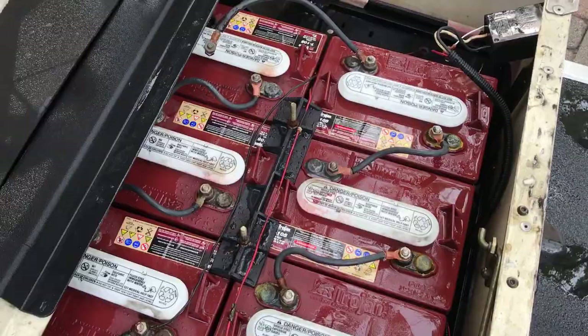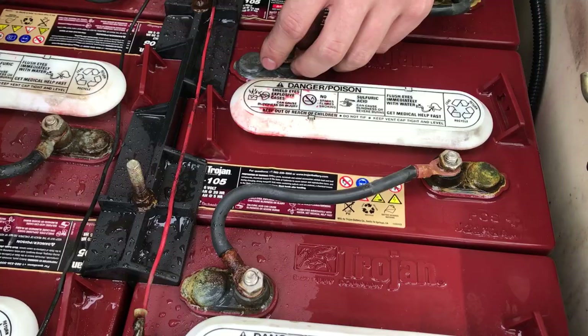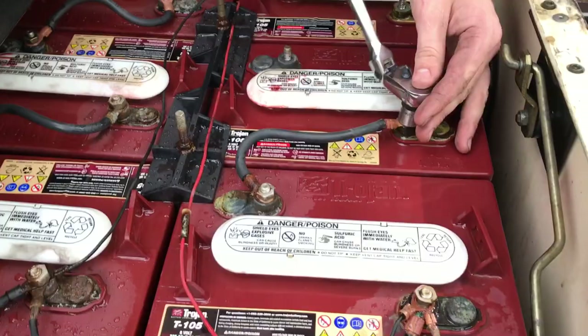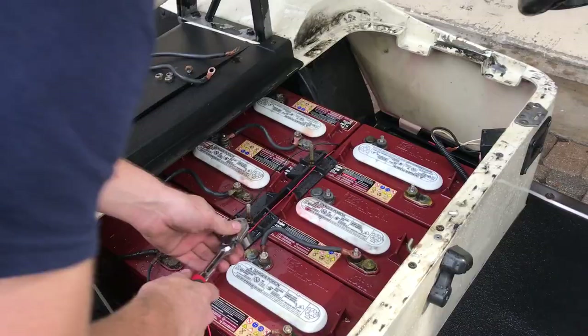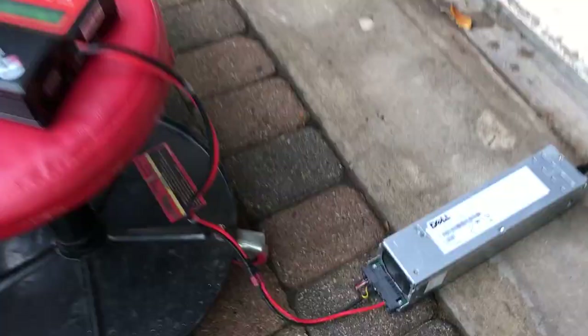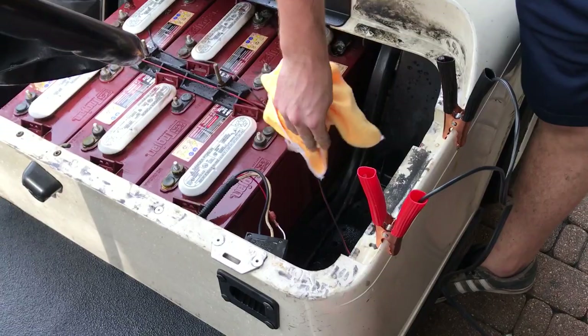We're whipping out these wires to remove the batteries, and we'll test each one individually on a charger to see if they'll hold a charge. This one's definitely toast but the other ones may be okay, so if we only need one battery that'd be pretty awesome. Blake created this battery charger setup and we're going to use it to do all this.